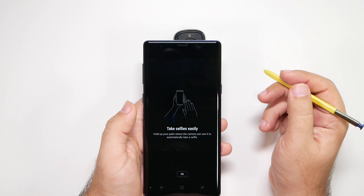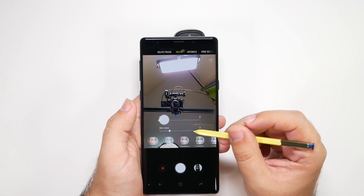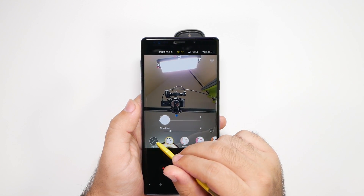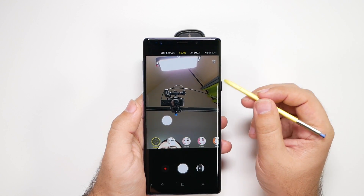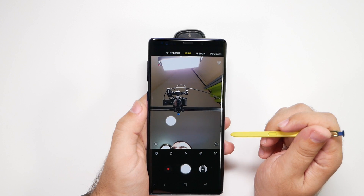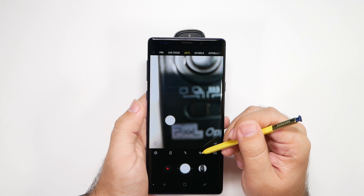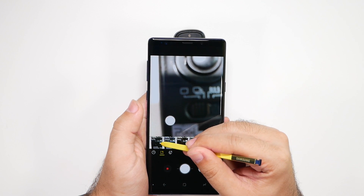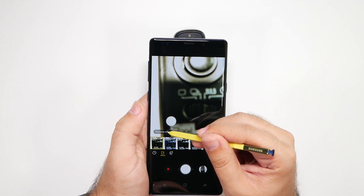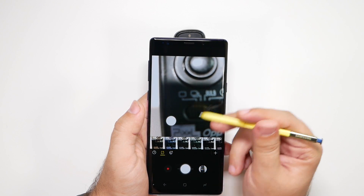For the front camera, you can turn off the beauty modes if you want a more natural look — I recommend turning them off for a much better photo with no filter needed. There are lots of great modes like selfie focus and wide selfie that come in very handy. You can also apply various effects, and the auto effect works well most of the time, though you can also apply it after the fact in the gallery.